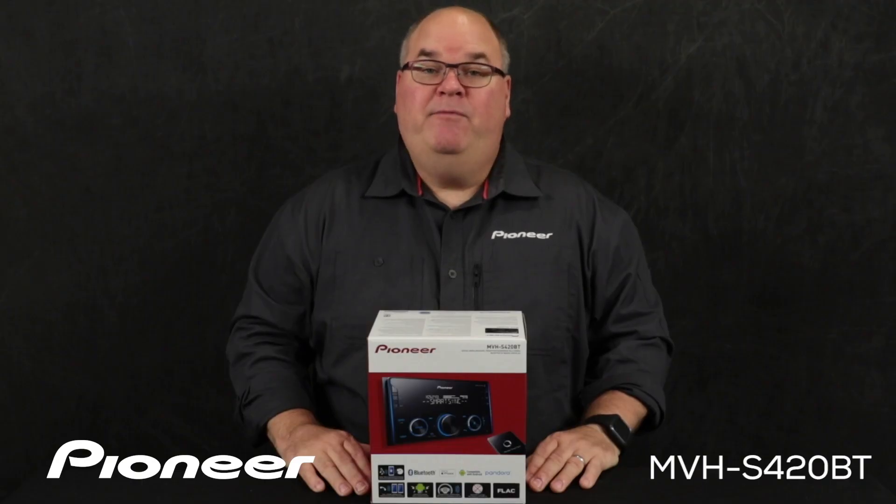And that is Pioneer's MVH-S420BT and what's in the box.